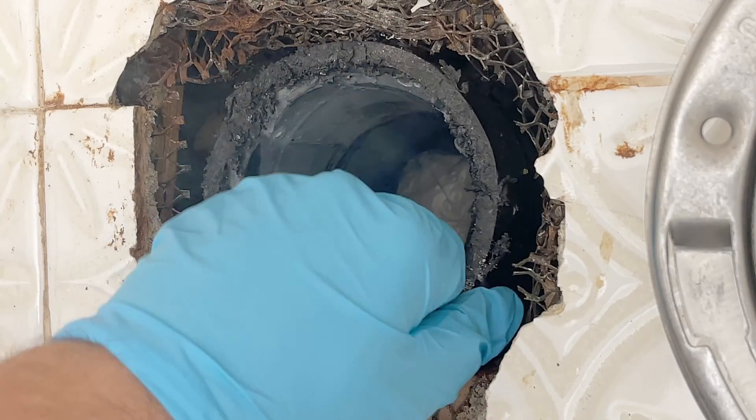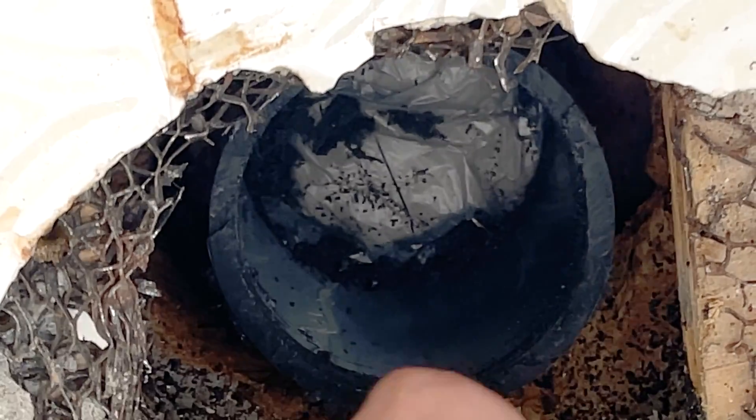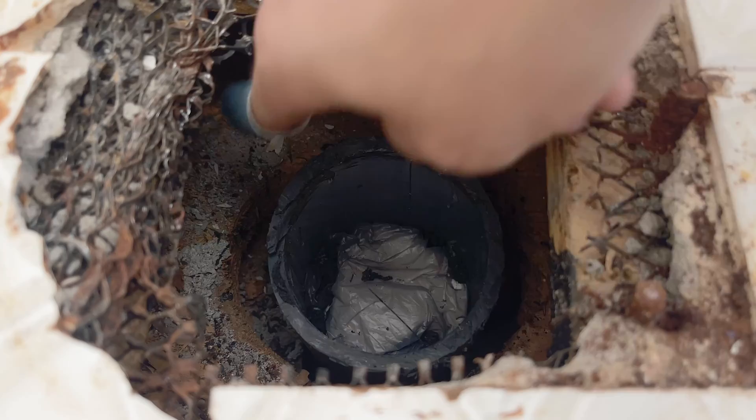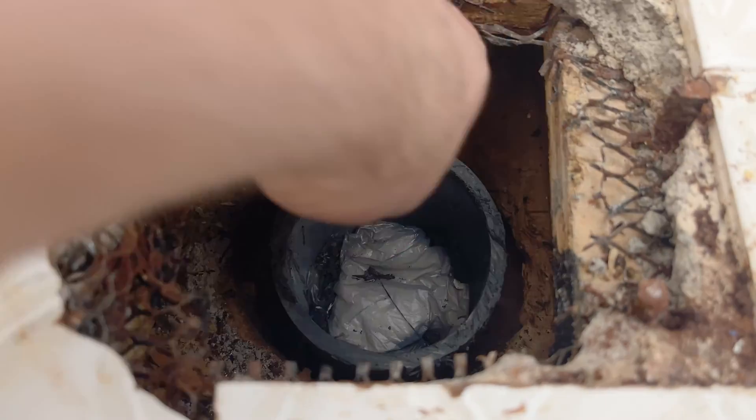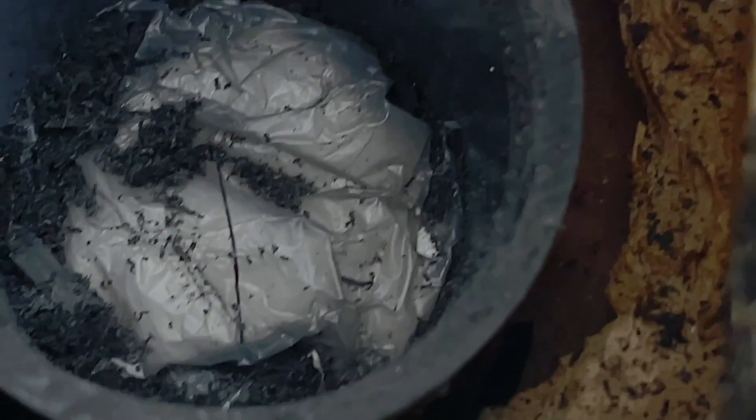We'll then take that piece of pipe out of the way and prep it to glue it to the coupling. We do so by deburring the rough edges and sanding the pipe. The goal here is to make sure the pipe is clean so when we glue everything together, it goes in smoothly.